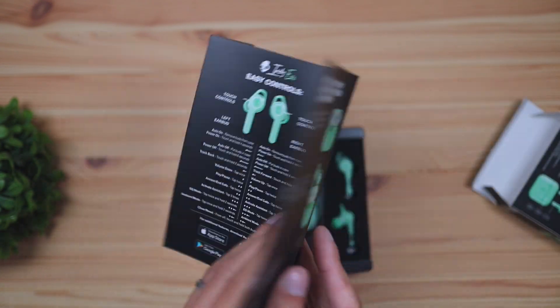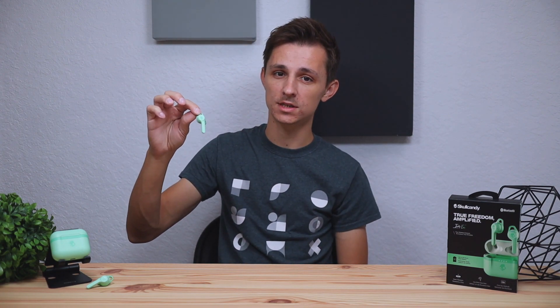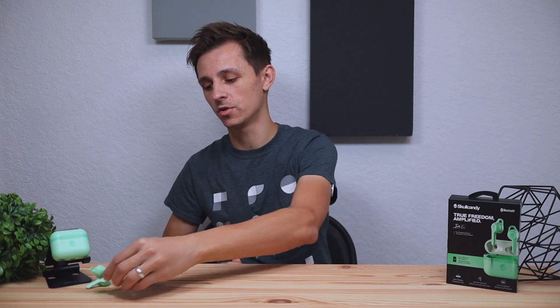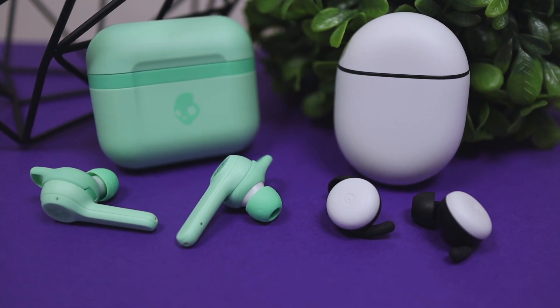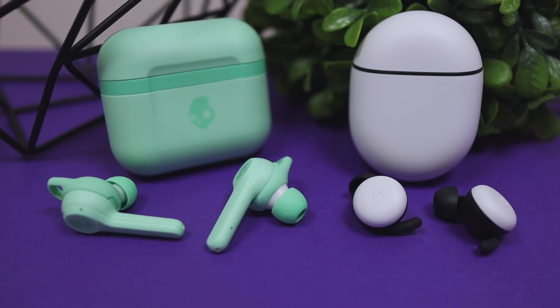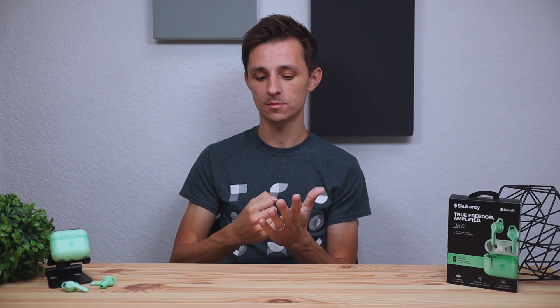I would keep the quick start guide handy to know how the media control shortcuts work as well as how to pair these up to your device. These are a full stem design with an extended stem, very similar to the Apple gen 1 AirPods. The other popular type is the stemless design, like the Samsung earbuds or the Pixel Buds that Google released recently.